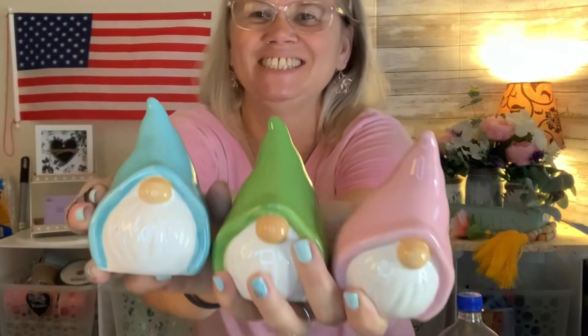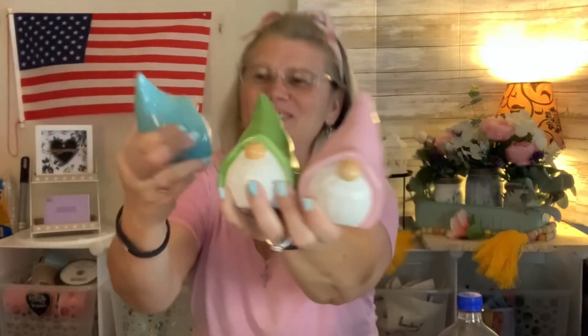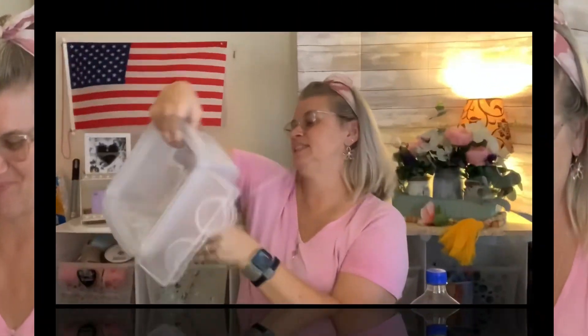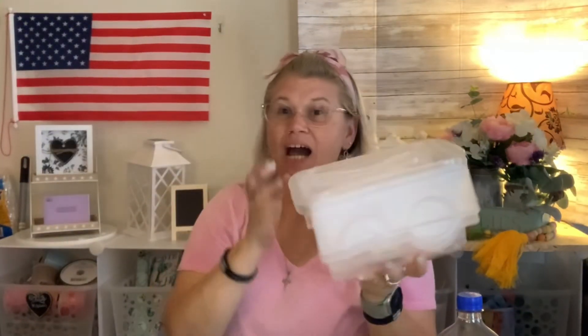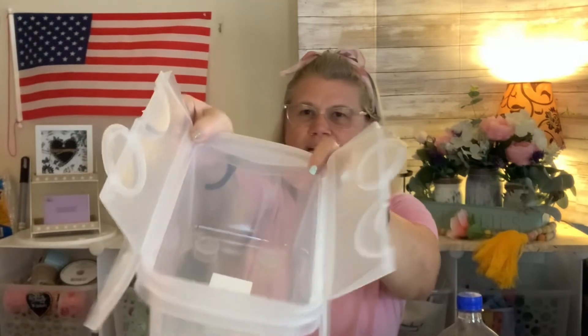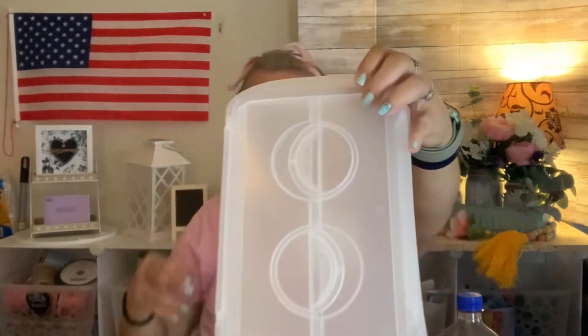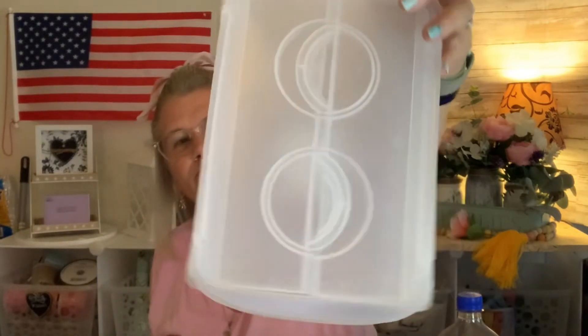Check these out guys — I'm loving these flip lid storage containers! The way you close them is on both sides you lock them into each other. There we go — see how that works?